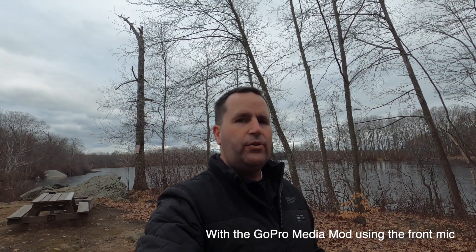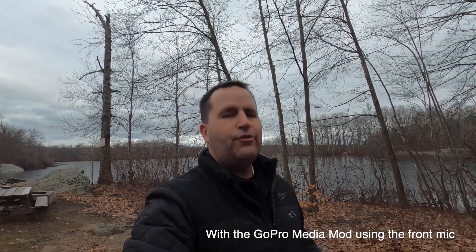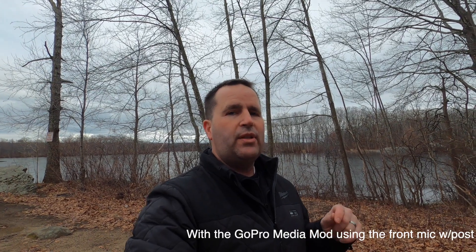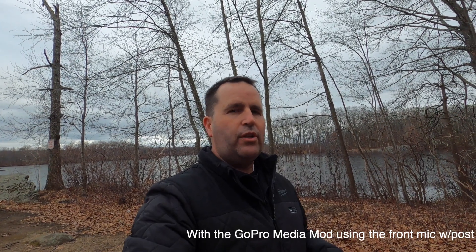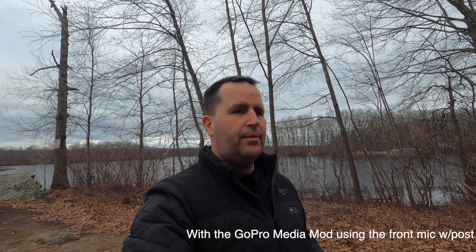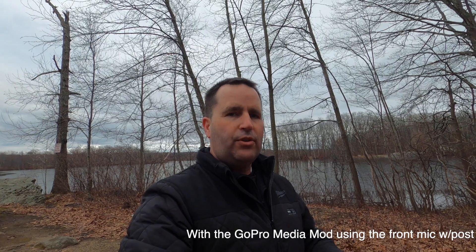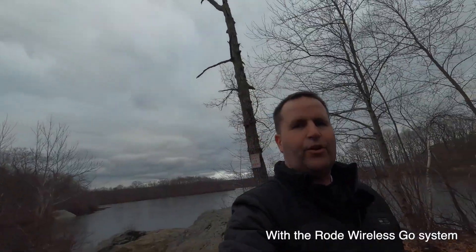This is part three of the test — the media mod concentrated to the front speaker of the shotgun mic facing toward me. Now I'm going to apply some post adjustments to try to make it sound as high quality as possible. I don't know how much of a difference it'll make since I haven't done them yet, but here it is with the post adjustments applied. Now switching over to the Rode Wireless Go for the next test.